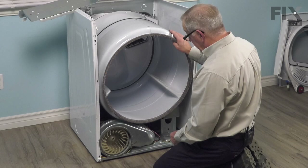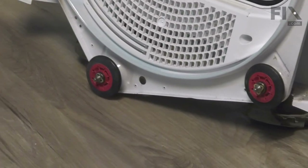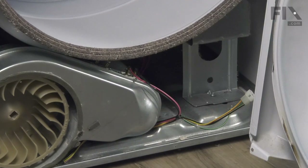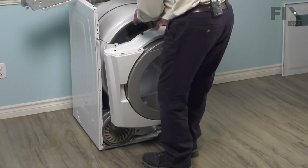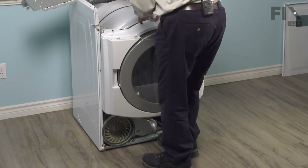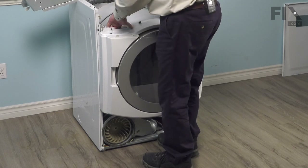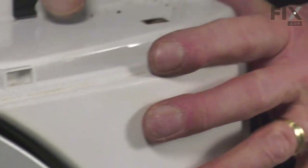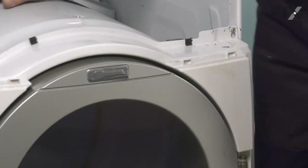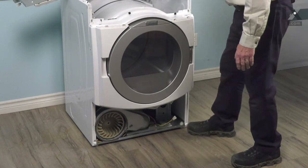Now we're ready to put the front panel back on. When installing the front panel, we want to make sure that we engage both drum rollers in underneath the edge of that drum. Slide the right-hand one in underneath first and you can lift up on that drum, then position the other one in place. Then lift that whole front panel assembly up and hang those keyhole slots on the two mounting screws. With those in place, we can tighten the two top screws.